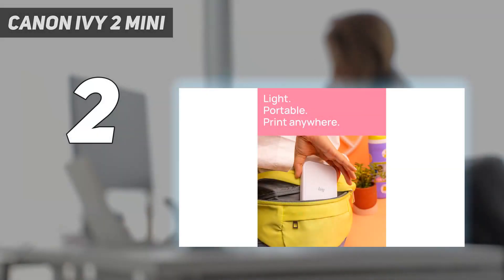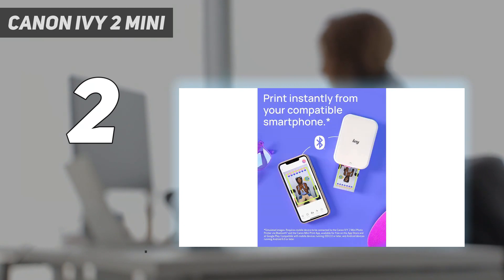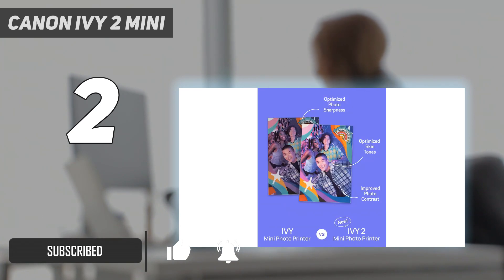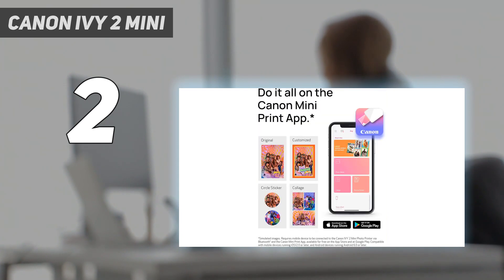Number 2 on my list: the Canon Ivy 2 Mini. We originally tested the Canon Ivy, which has been discontinued and replaced with the Canon Ivy 2. Canon has worked very hard to make its Ivy portable printer scream fun — it's compact, available in a number of color options, and equipped with wrist strap eyelets for portability. All in all, it could be the perfect accessory for a tween shutterbug.